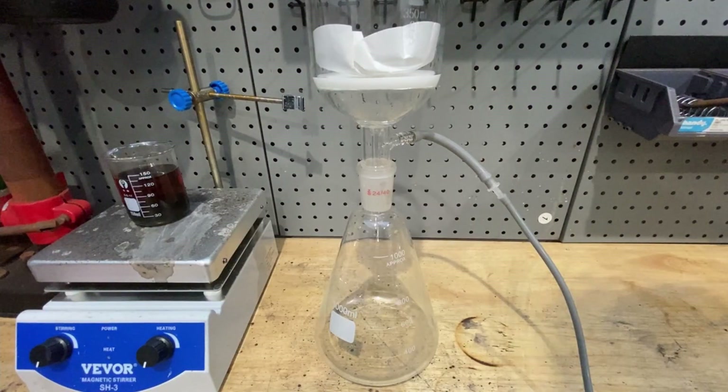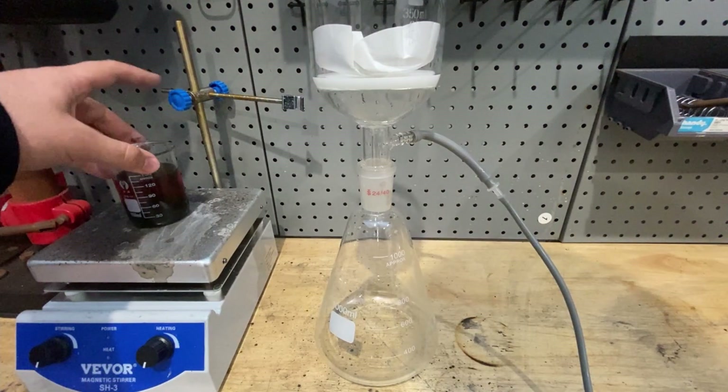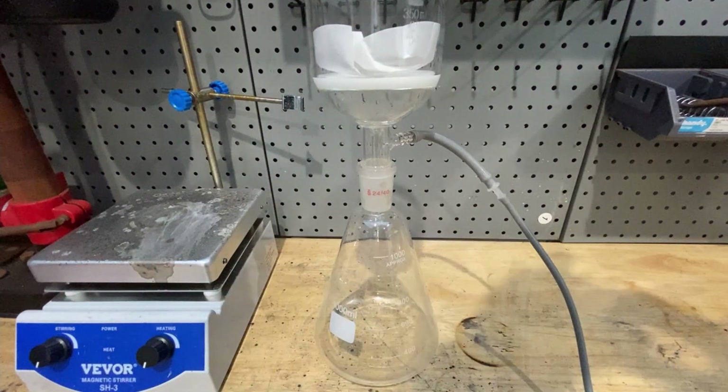I've set up my vacuum filtration flask here. Normal gravity filtration with just a funnel would work as well. Now I'm going to filter this solution — you can see it's slowly separating.